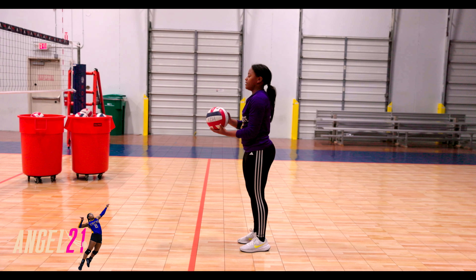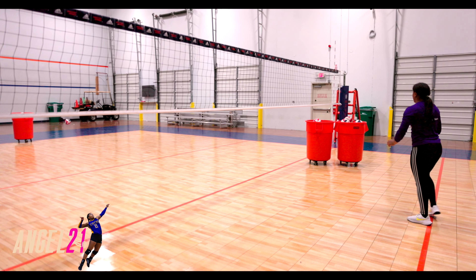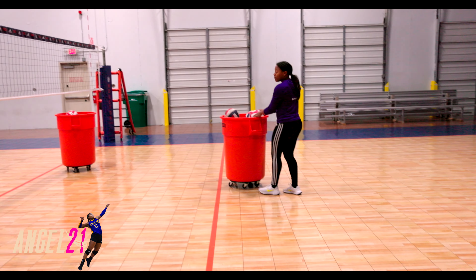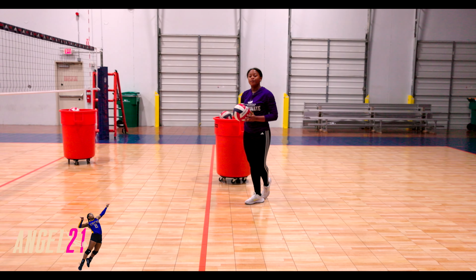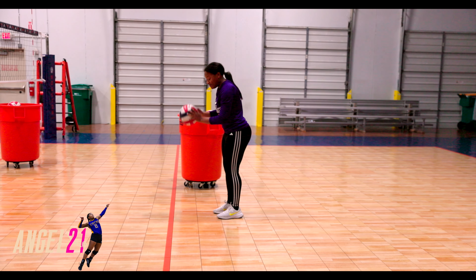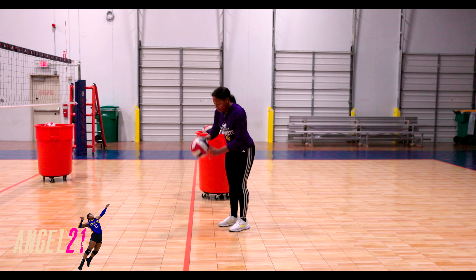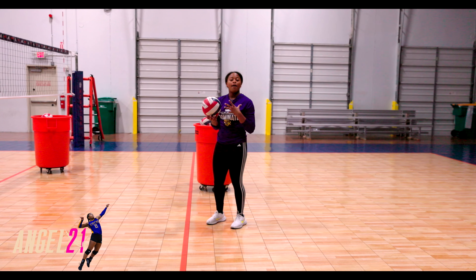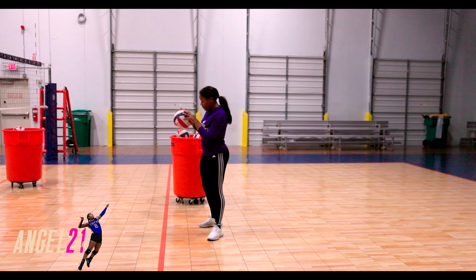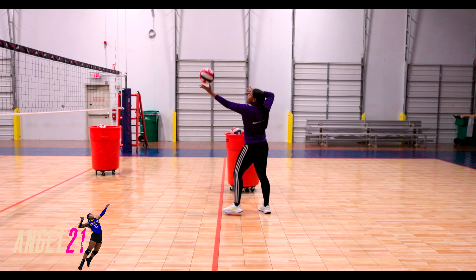So first, we're going to remember our footwork: toss, step, hit. I also want you to remember that when you're getting ready to serve, have your serve routine down. Mine's simple — two slaps on the ball, and then I'm ready to serve. Yours might be different; you might like to spin it or whatever. Just have your serve routine so that when you're getting ready to serve, you can have a consistent serve. So I'm getting my serve routine on, I'm tossing, step, hit.